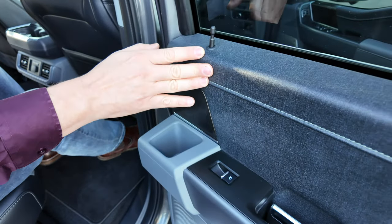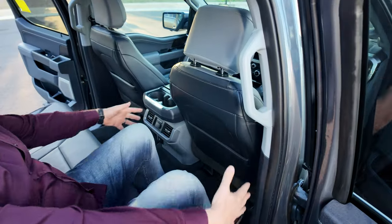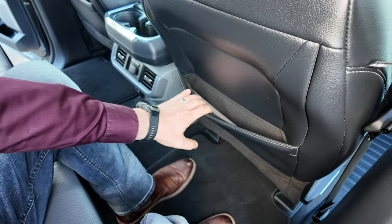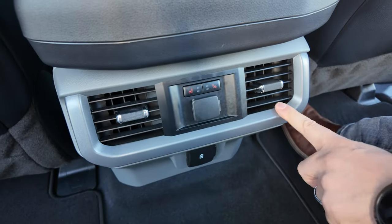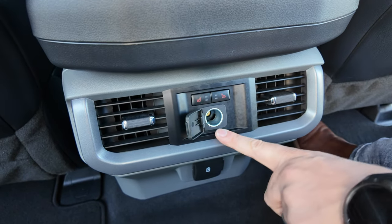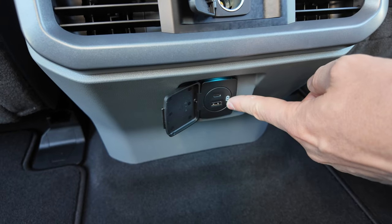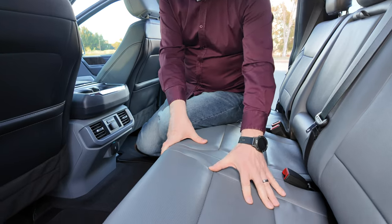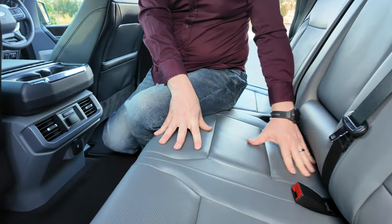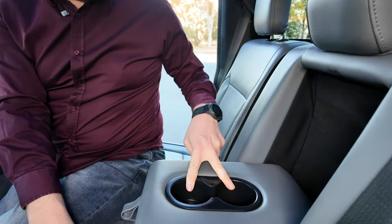You get a plastic finish on the door that imitates denim in its texture. The truck gives you a massive amount of leg room at the back. You get map pockets, two cup holders for rear passengers, rear air vents, rear heated seats, a 12-volt power point, and an additional USB-A and USB-C charge port. Leather seats at the back are perforated on the outer seats and non-perforated on the inner, with an armrest and two additional cup holders.